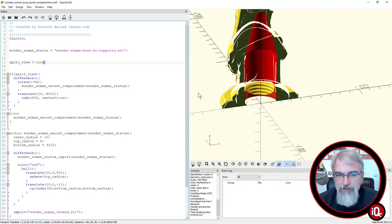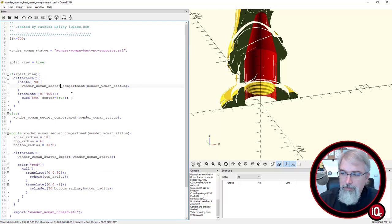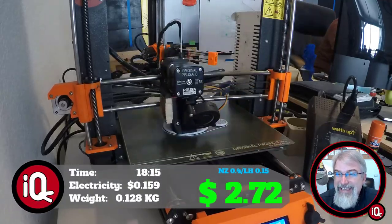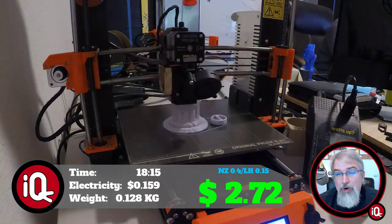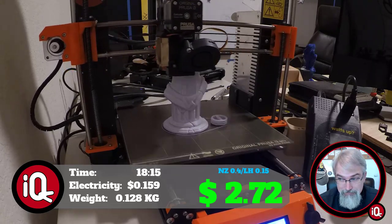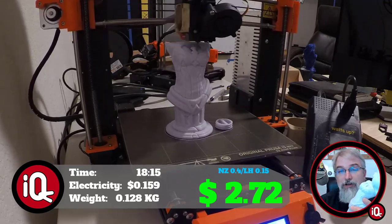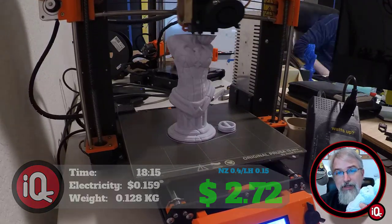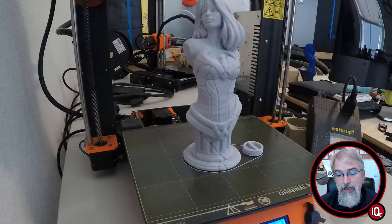You can see I'm importing a thread. I've got two areas in here. Before we tweak it, let's go to the numbers. To print this whole thing out, it took 18 hours and 15 minutes. It took 15.9 cents in electricity, and it weighs 0.128 kilograms. At $20 per kilogram, that comes out to $2.56 worth of material. All in to print my modified version with the hole, it's $2.72 — and that's probably close to printing it without the hole too, so roughly $3 to print the whole thing.